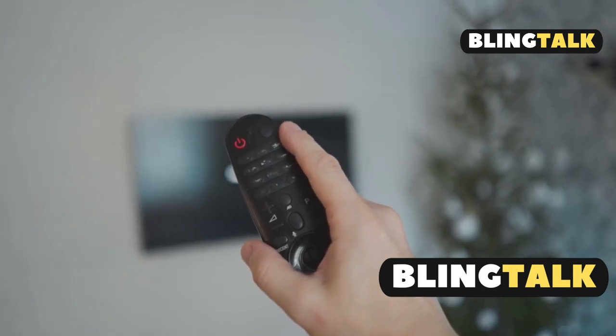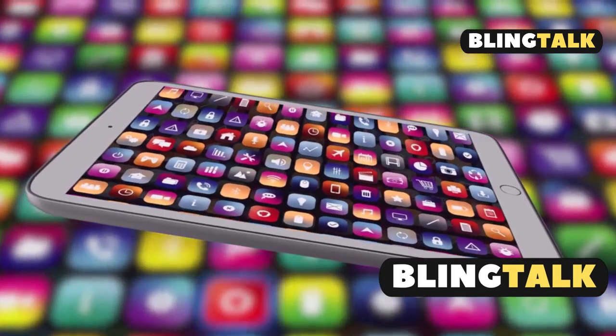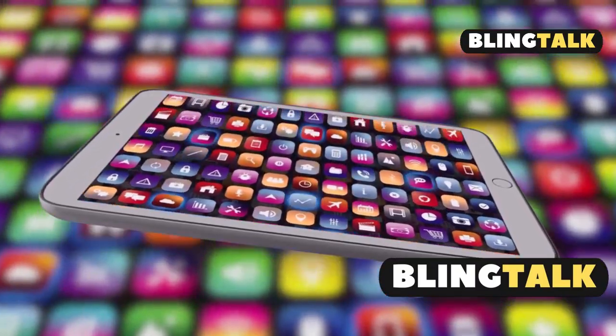What's something people don't know about their Devant Smart TV? Installing new apps is super easy. Let's dive in.